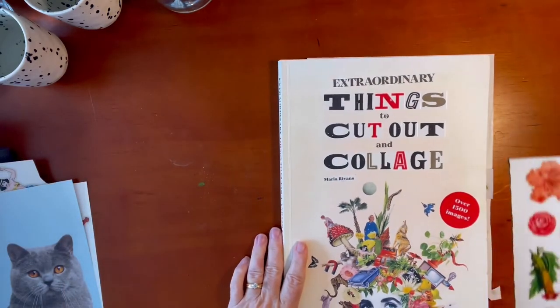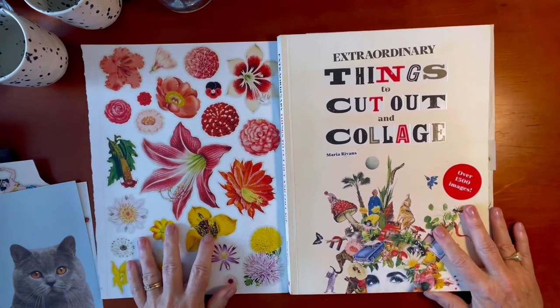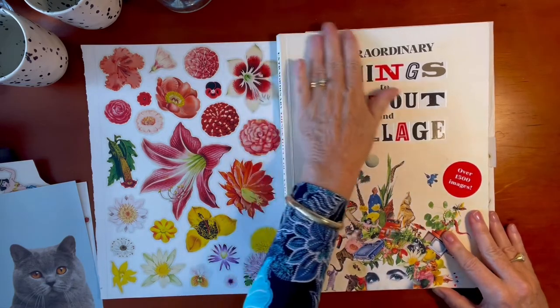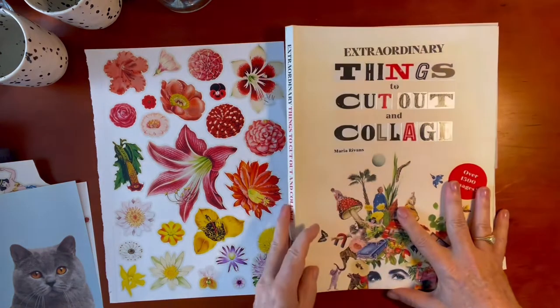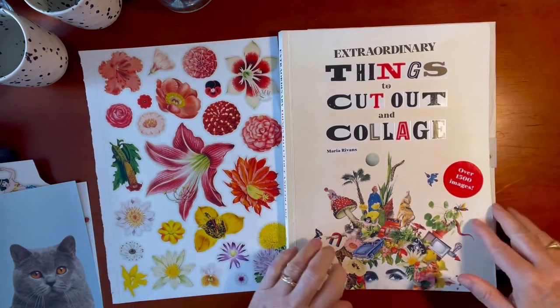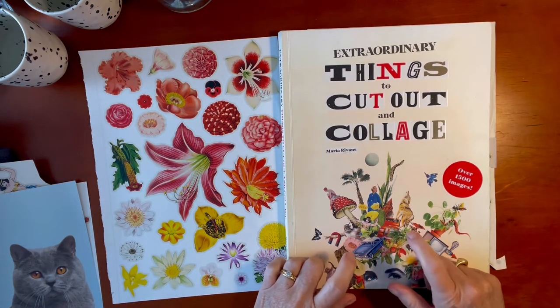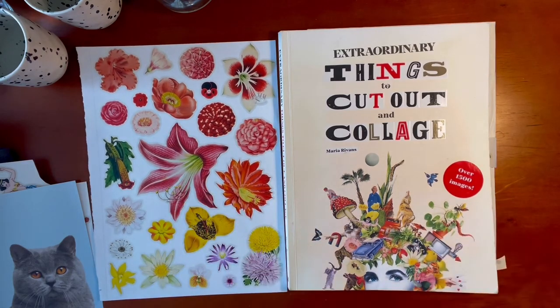So grab yourself a copy of Extraordinary Things to Cut Out and Collage — it's definitely worth the price. I purchased this from a gallery in Guymea called The Lonely Coat, and it was very reasonably priced considering the amount of materials in there. It's published by Lawrence King Publishing. You can buy it from The Lonely Coat in Guymea if you live in Australia. I hope you enjoyed that — I'm going to go cut a few more things out. See you later, bye for now.